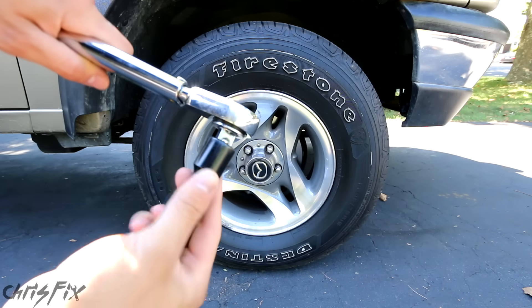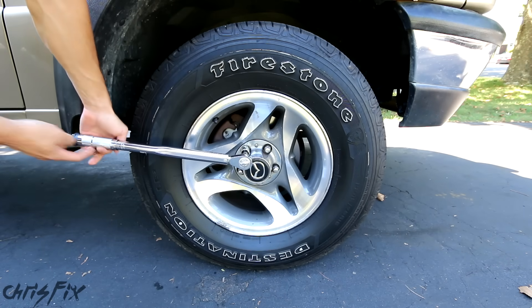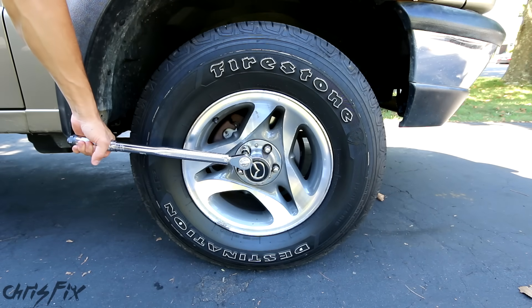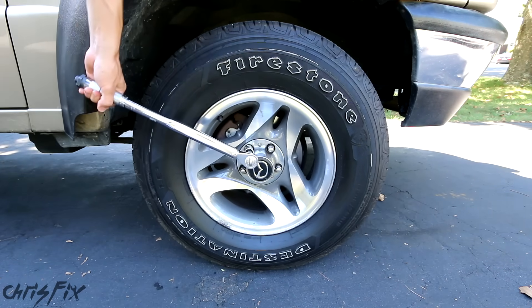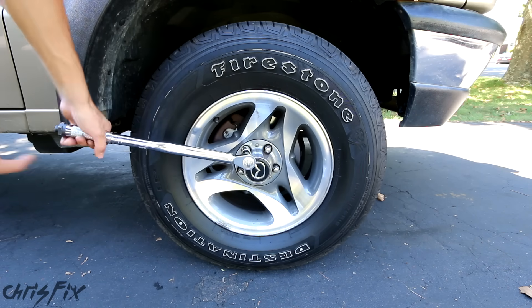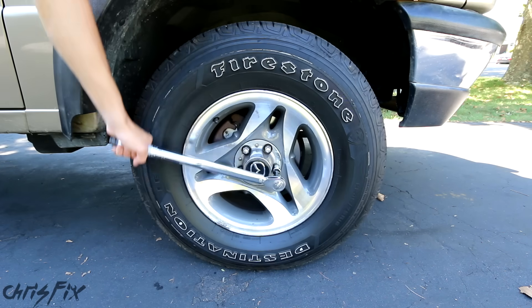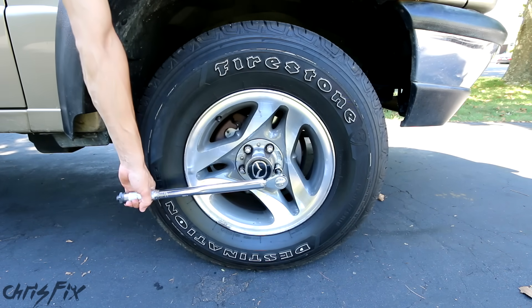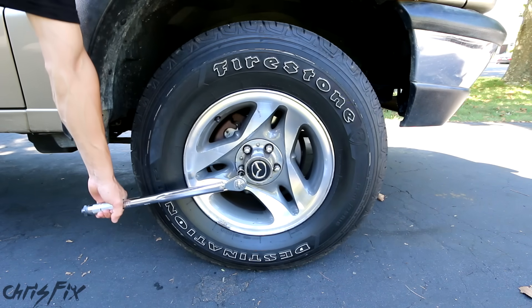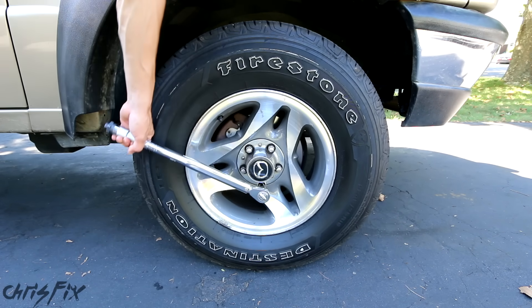Then all you do is get your torque wrench, put your socket on your torque wrench, put it on the lug nut, put your hand on the handle part that you were adjusting before, and you tighten. And the click means that you've reached your desired torque, so you're done. Move on to the next lug nut that you want to torque down. It's as simple as it looks, just tighten it until it clicks, and then you're good to go. Now I know the lug nuts are the correct tightness, so I don't have to worry about damaging the studs, or having the wheel fall off.